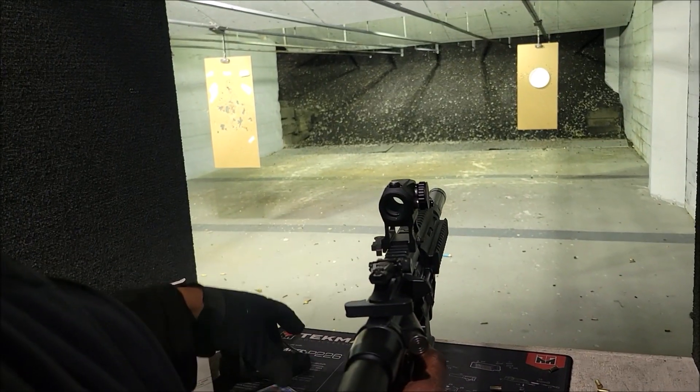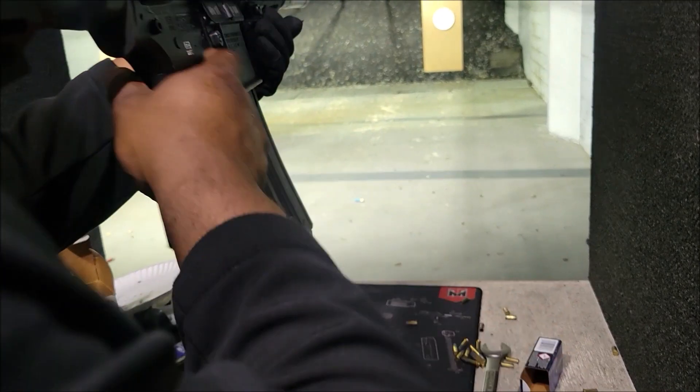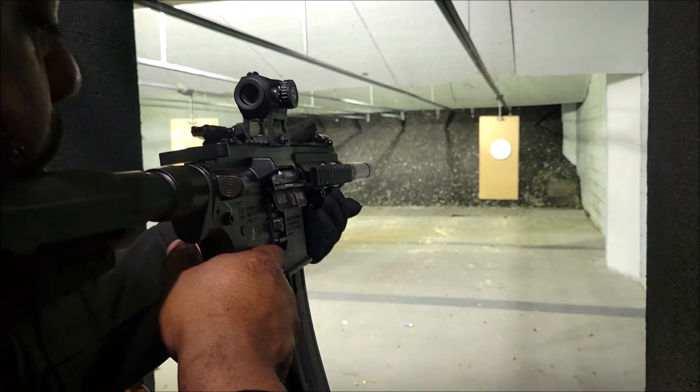All right, so we got supers first and then subsonics. It's gonna be probably about 10 supers.